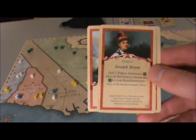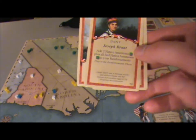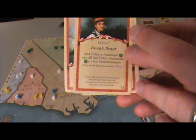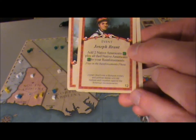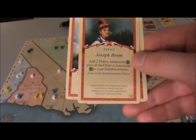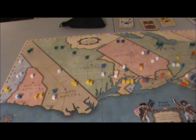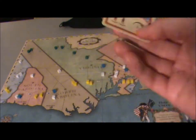I really like the fact that they've included the flavor text here. There's also a number on the card which is important because depending on the scenario you play, you build your deck with different cards. It's a card activation system — you play a card, and it lets you move two armies three spaces, for instance.